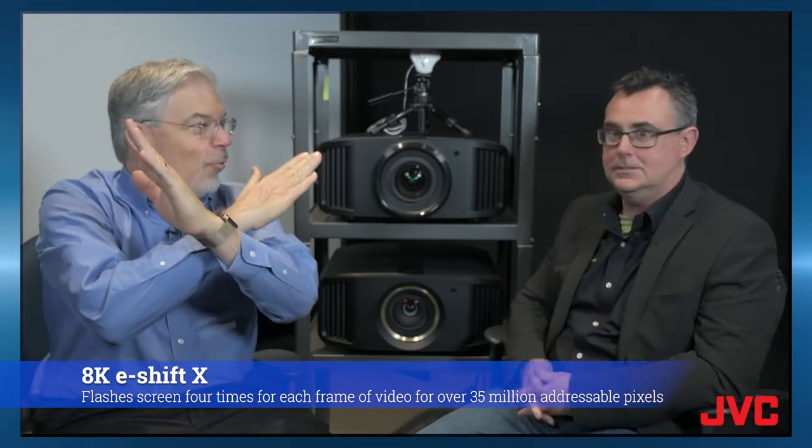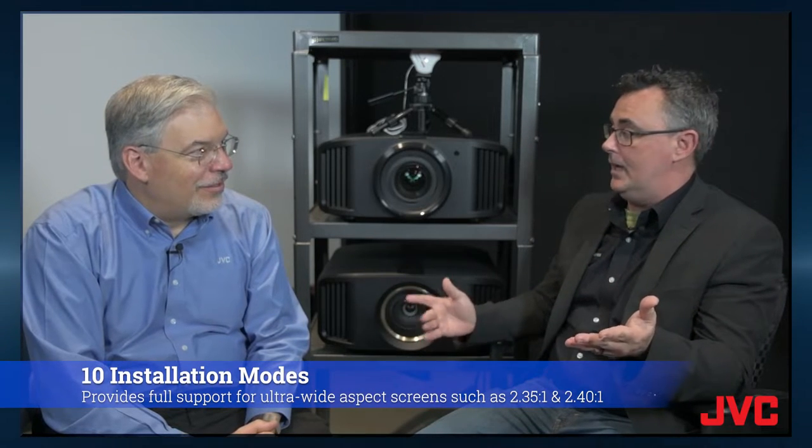So it's a four-way shift. And we've mentioned the lens — it's all glass. But there's also some great technology for ultra-wide screen applications. We have 10 lens presets for all sorts of different aspect ratios, and you can use that for other things as well.